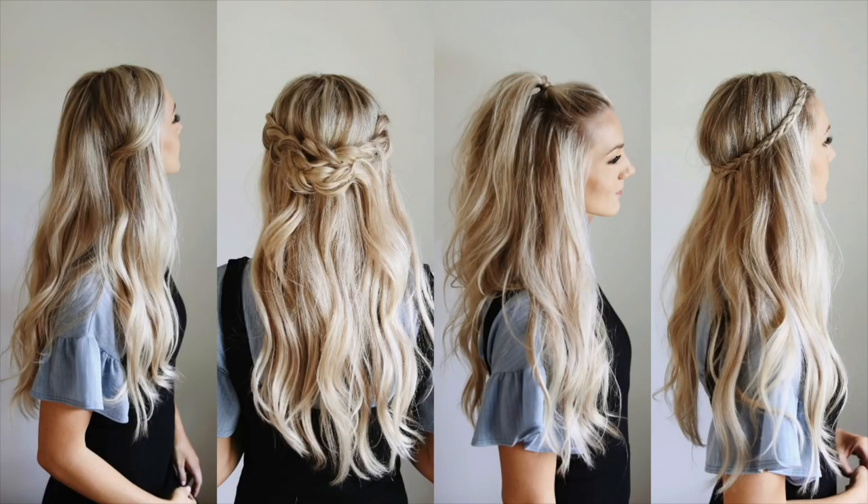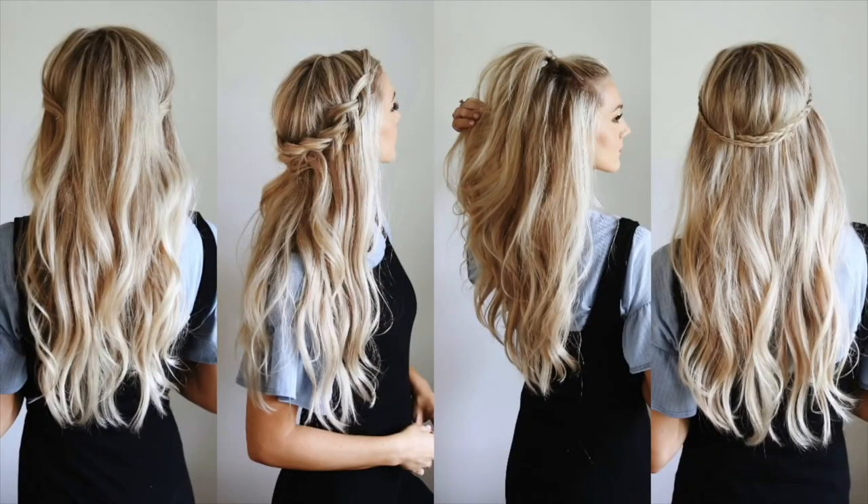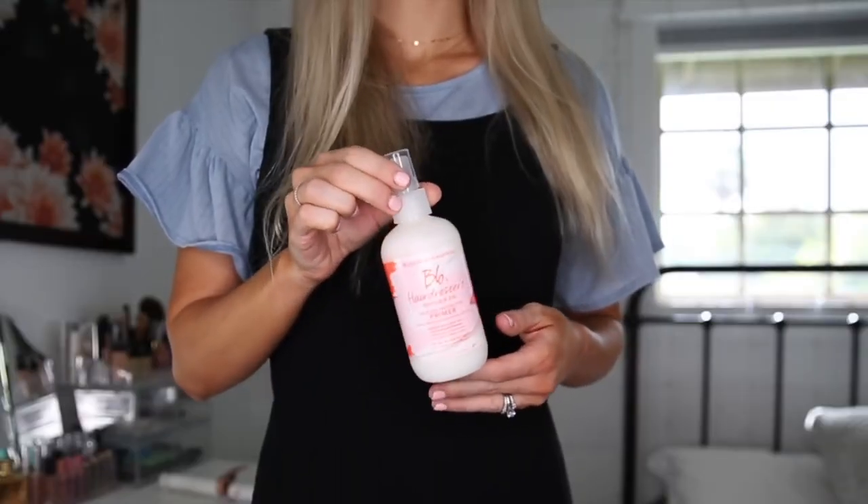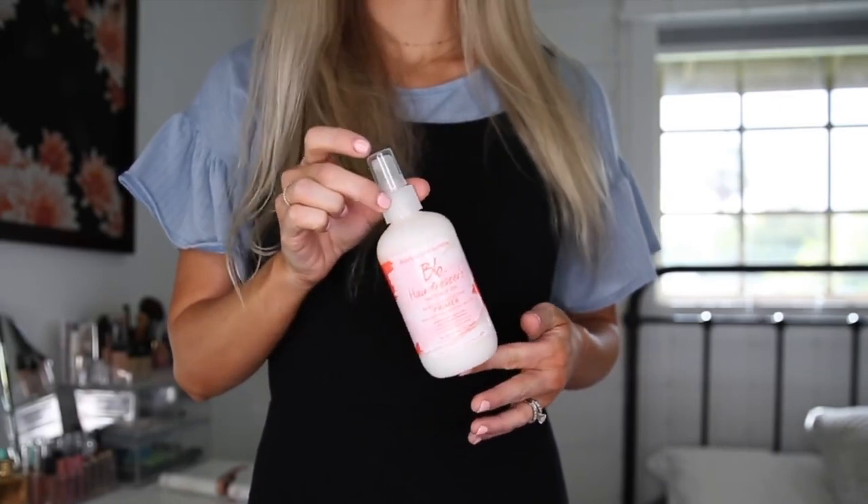Hey guys! Today I'm going to be showing you how to get these four different half-up hairstyles. This video is in partnership with Ulta Beauty and I'm going to start off by showing you the Bumble and Bumble Hairdressers Invisible Oil, which is heat and UV protective. You can get it at Ulta Beauty in stores and online, and you can use the product in damp hair or dry hair — I'm going to be using it dry today.